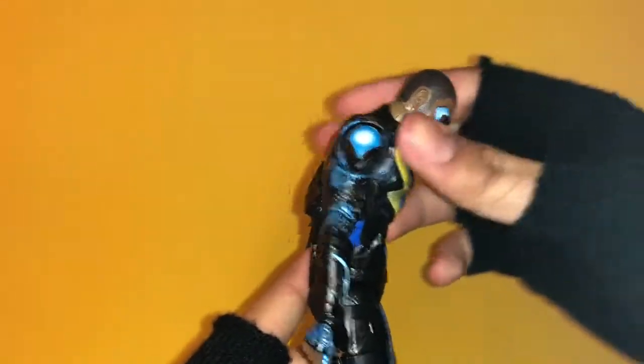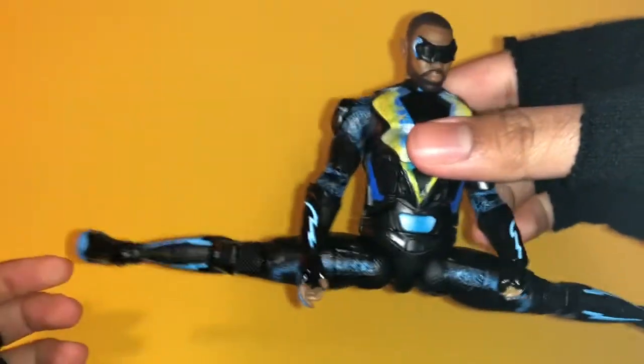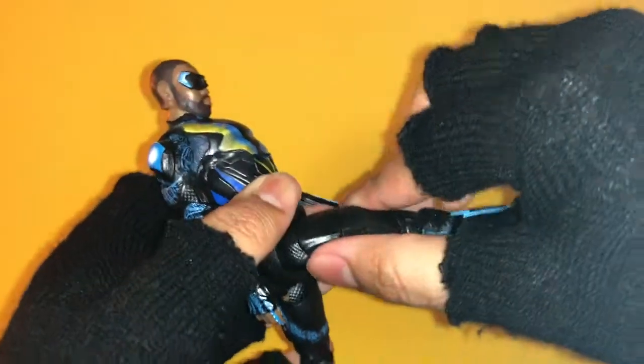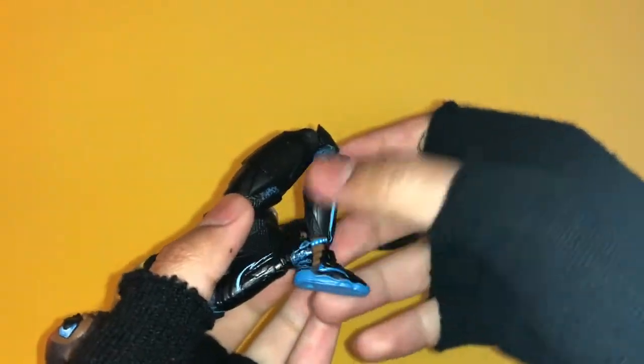He has an ab crunch which can crunch down pretty good and crunch back pretty good too. He has a waist swivel, legs move outwards all the way so he can do a split, he can kick forward really well but not back much. He has a thigh cut and a double jointed knee which bends all the way.